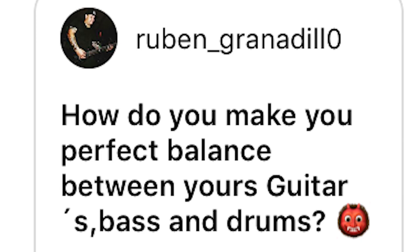How do you make a perfect balance between your guitars, bass and drums? Balancing is, in my opinion, one of the most — maybe even the most — important thing with mixing, and also the hardest. I still struggle with balance; most of the time my guitars are a bit low and the drums are too loud. Perhaps listen to your favorite mixes and try to compare.